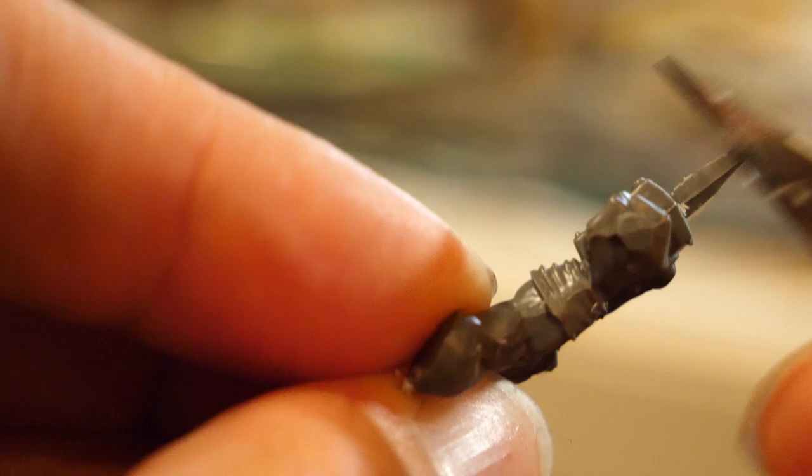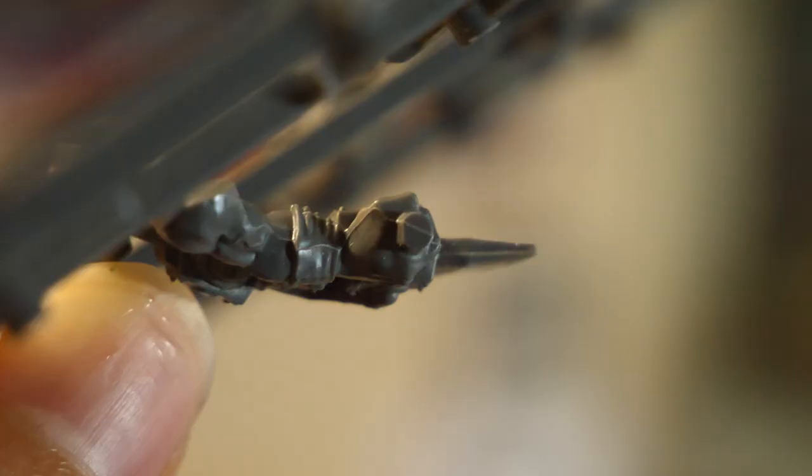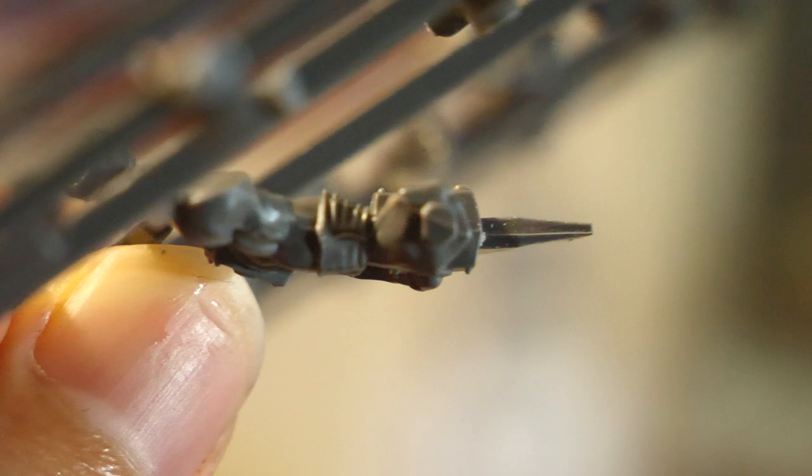Some basic pre-painting stuff to go over. Take a few seconds to scrape any mold lines off the model with an X-Acto knife. If you're new to Warhammer, mold lines are the thin little lines that usually divide the model in half. Don't be too precious at this step — it doesn't have to be perfect, just try to get most of them.